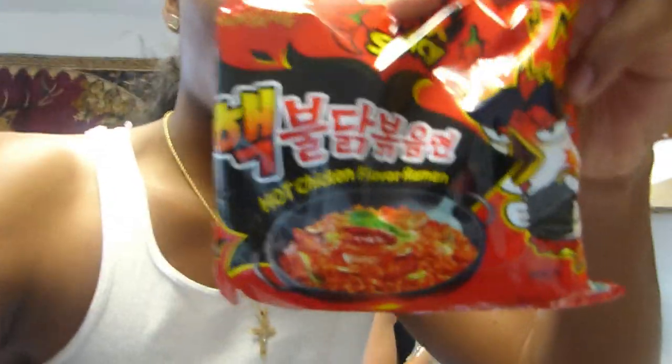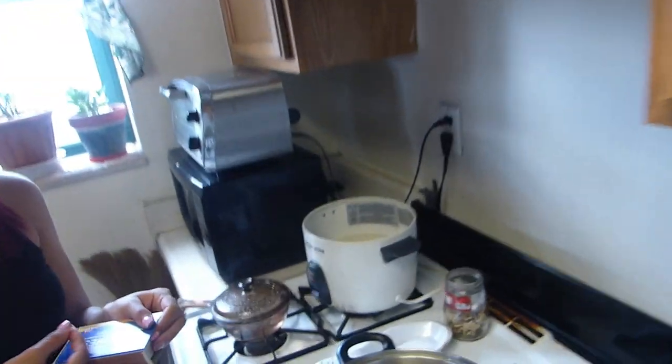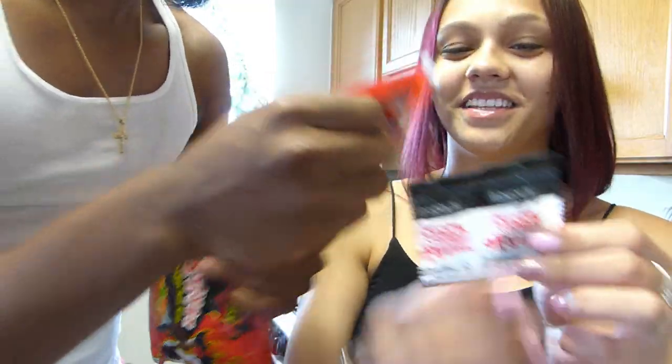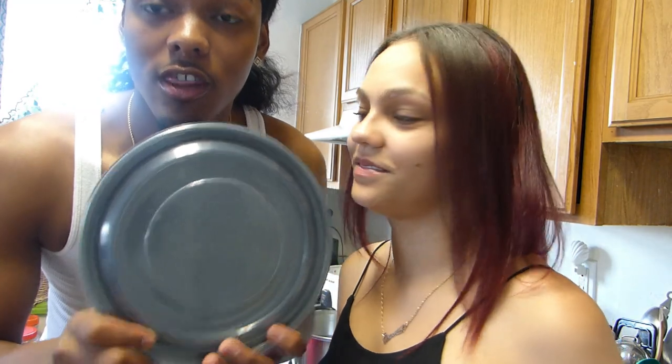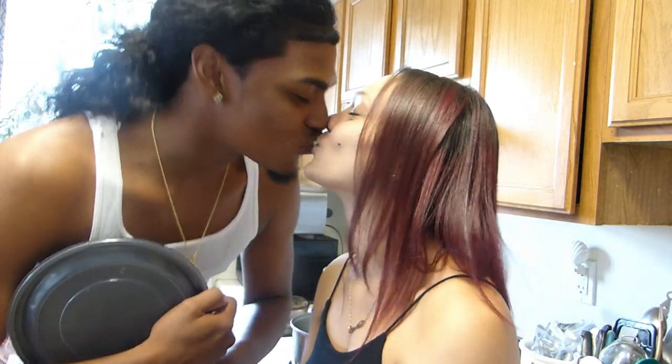For this video you need: one, spicy noodles — the spiciest noodles in the world — spicy times two. You need a pot to boil water, and you need a bowl. And this is dry seasoning and it's sauce! We're gonna be putting all of it inside of here, so that's two times the spiciness in one bowl. And it'll be going outside too.